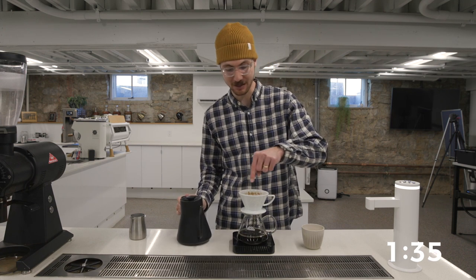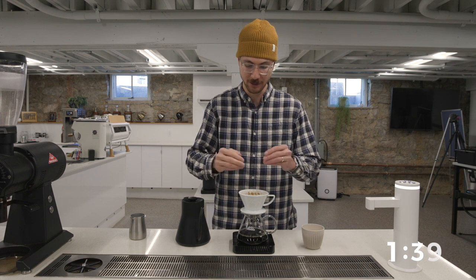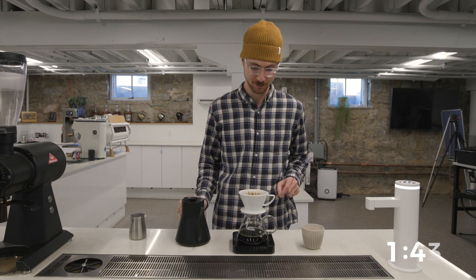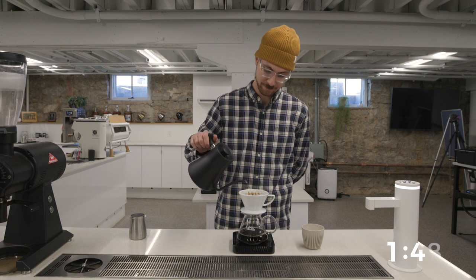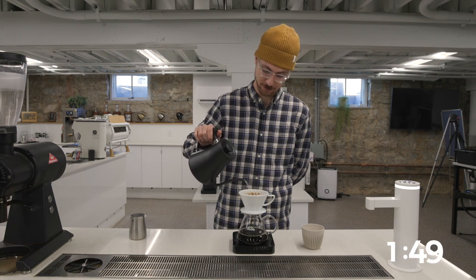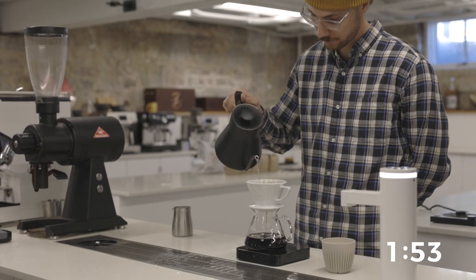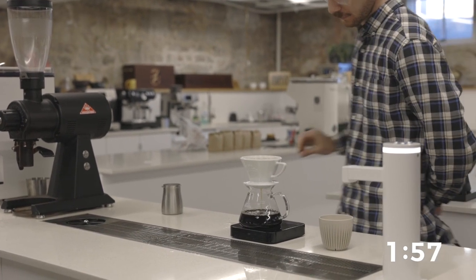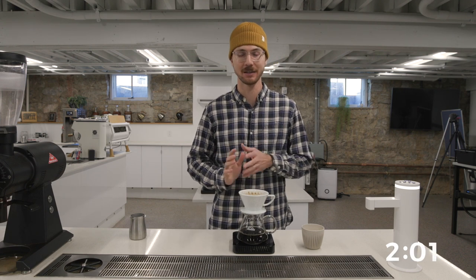Now you see me hitting around these edges — I'm trying not to pour on the outside edge of this filter. I'm trying to rinse any coffee particles from the inside edges. This coffee is a little fast. Here at 150 seconds, I'm going to finish off my brew. Be careful, I only want to reach 400. There we go.